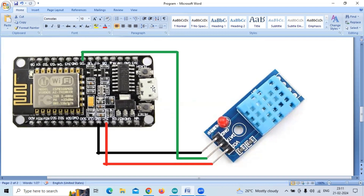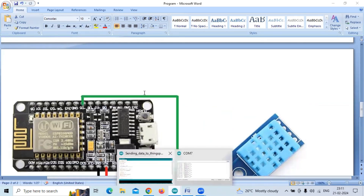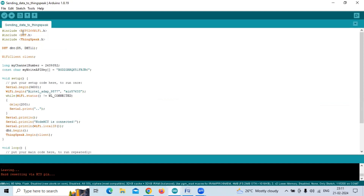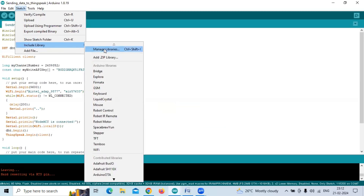After doing that, the components required are: NodeMCU, DHT11 sensor, a USB cable to connect to the laptop or PC, and some connecting wires. We also need to install some libraries. Because we are making use of the DHT11 sensor, we need to install the DHT11 sensor library, the ESP8266WiFi.h library, and the ThingSpeak.h library. To do so, go to Sketch > Include Library > Manage Libraries.